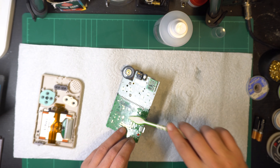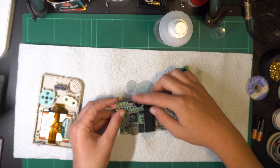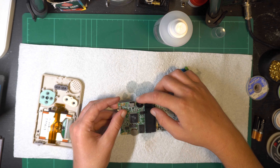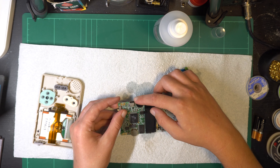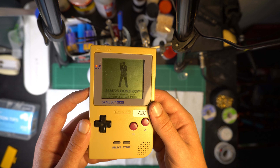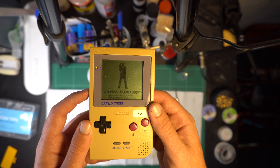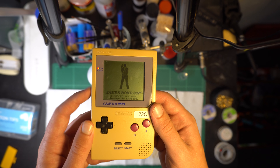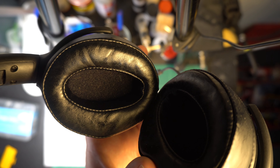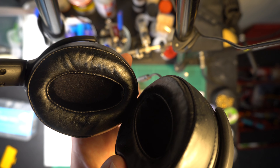Then I got to work on the potentiometer itself. There's not really much to do — I just cleaned up the contacts with a toothbrush, sprayed inside the potentiometer, let it sit, then moved it back and forth to mix it in and clean it more thoroughly. Putting it back together for a quick test, it was better but wasn't quite as good as it could be — it was still a bit iffy. Here with headphones plugged in I'm just turning the volume up and down, but it's not up to retro gaming standards quite yet.